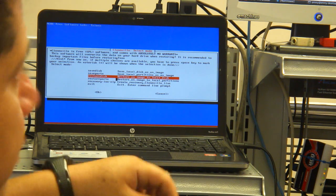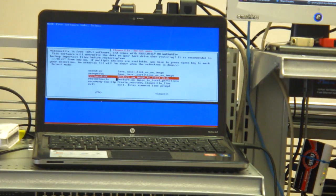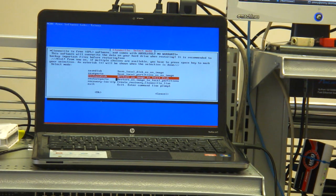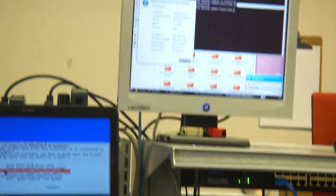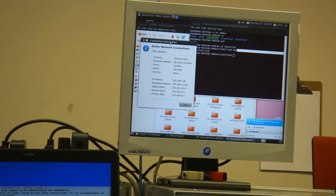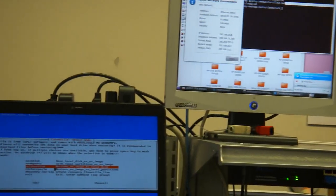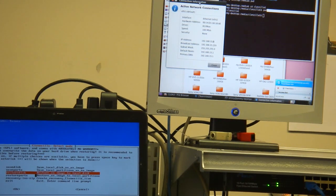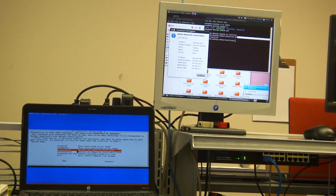We verify with Wilder the IP address. Well, you can see I had some trouble in the morning getting started, but it is working all right. Let's go and use it.